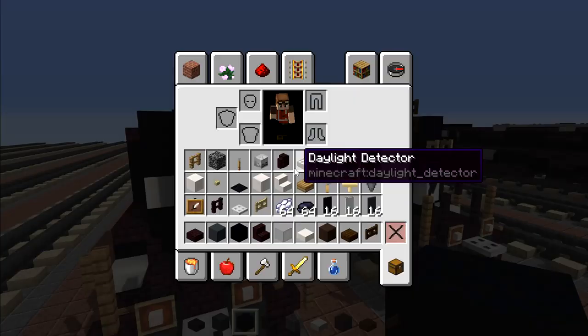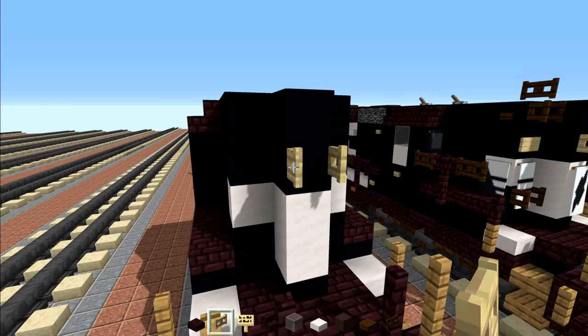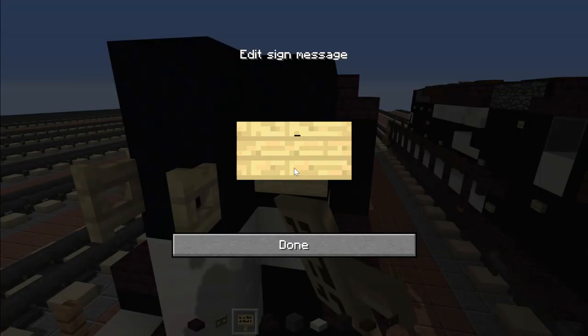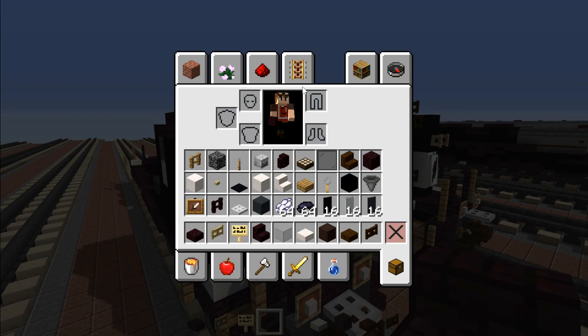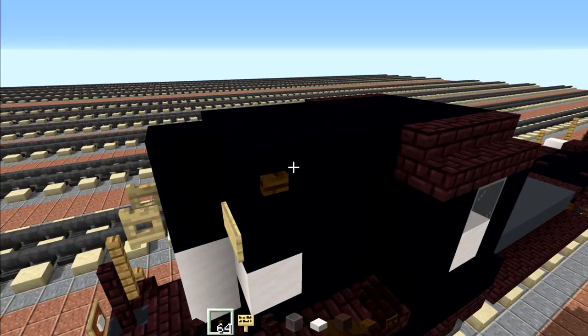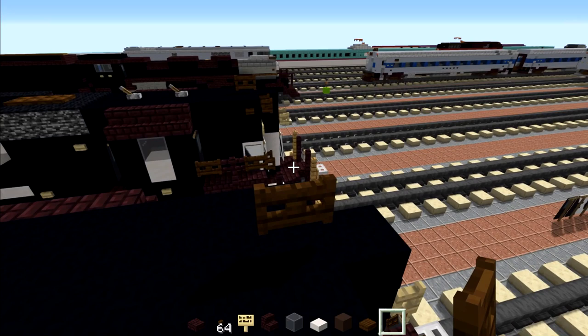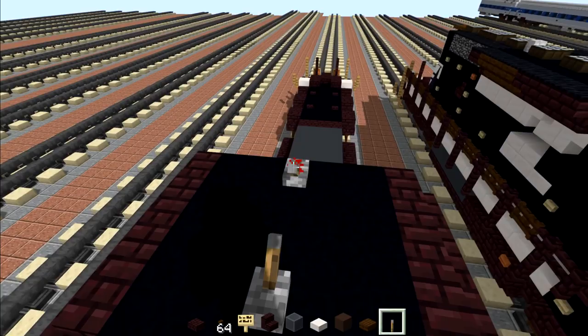Once we're done with that we can take out a birch fence gate, put that in the middle, open that up, and birch signs to the sides of it — that's going to be our number plates. To the side we want to add a dark oak button right here on both sides. Then on top there's going to be a dark oak fence gate — that's going to be our horn. Then we're going to skip two blocks and add a lever facing the back, then skip a block and add another lever.